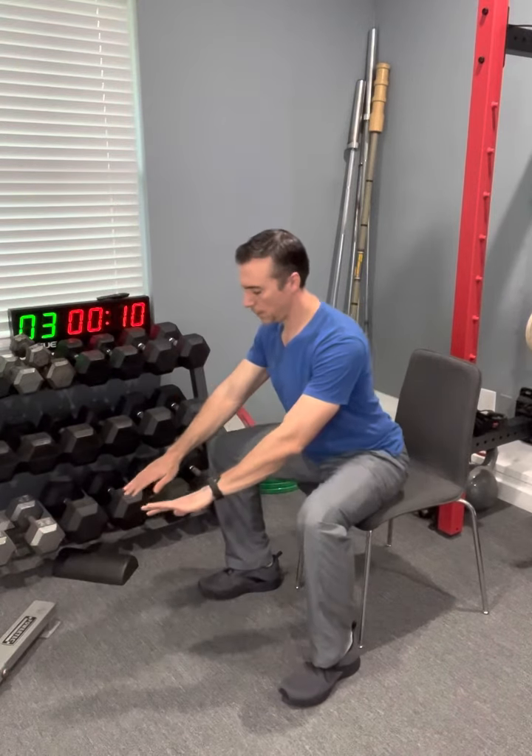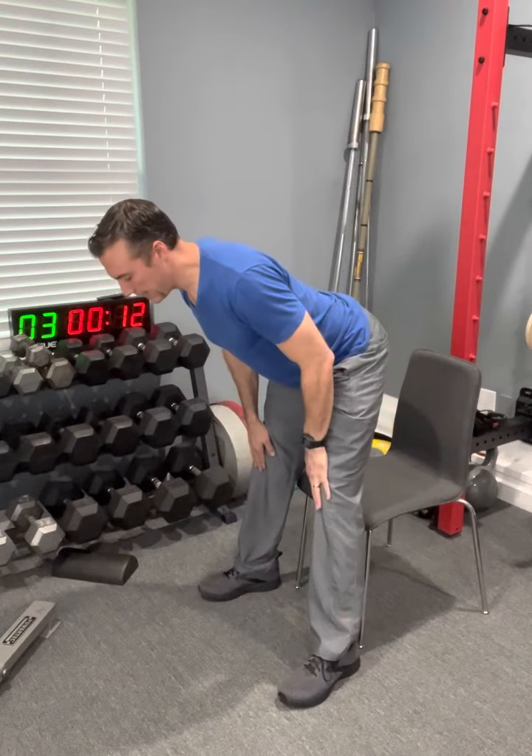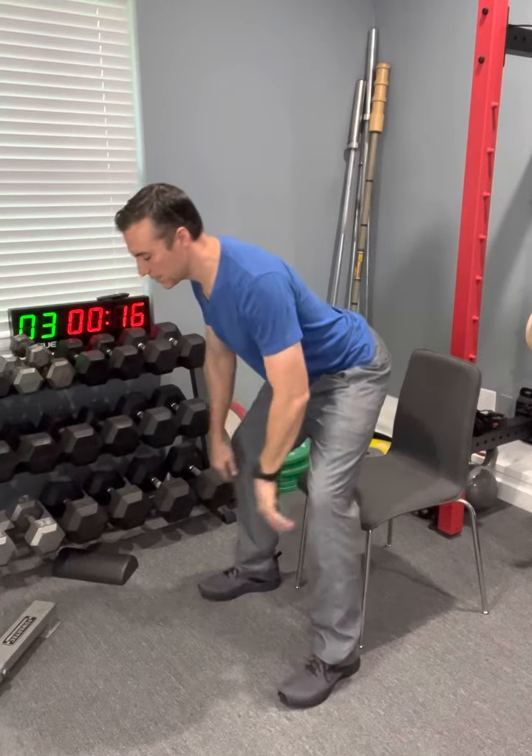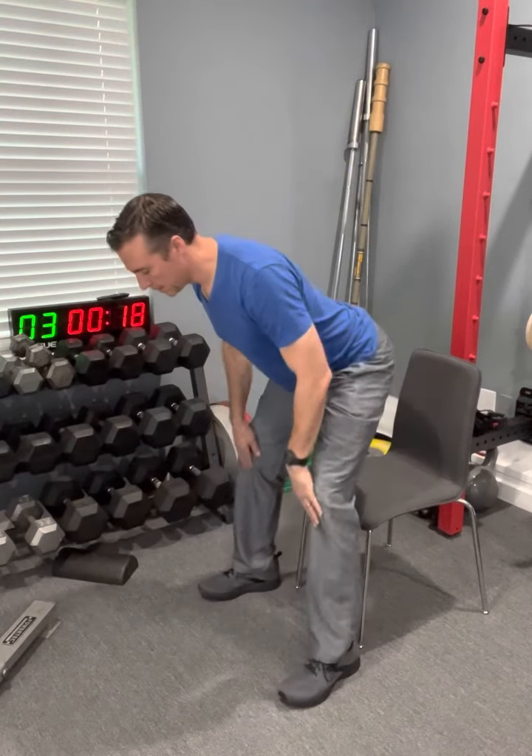Hinge, squat, back in that same position, stand. Hinge, squat, back.